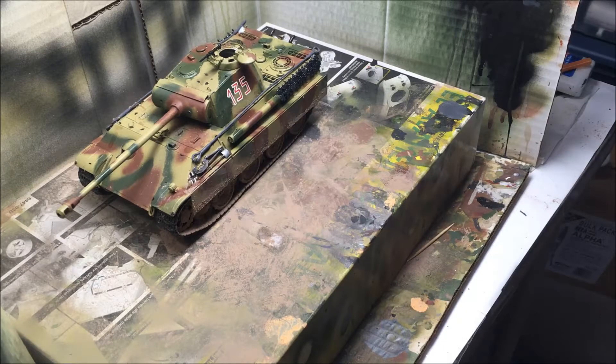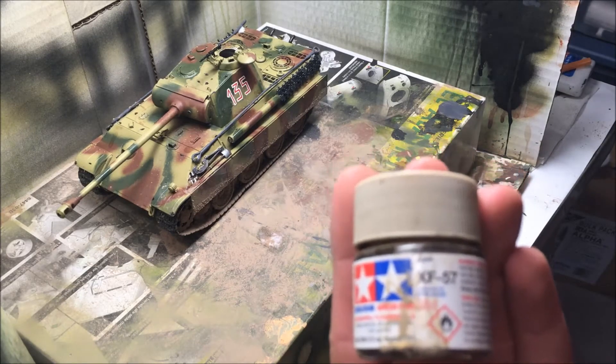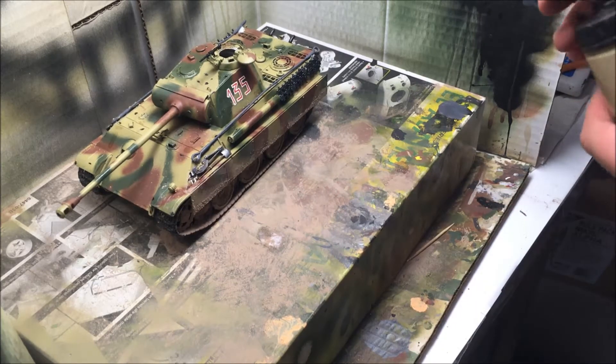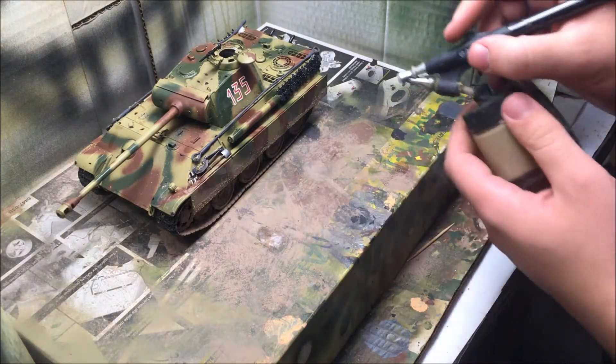We're on to our final step of building this model and we're gonna add dust by using Tamiya's XF57 buff. We're gonna keep the airbrush about six inches away and apply dust.